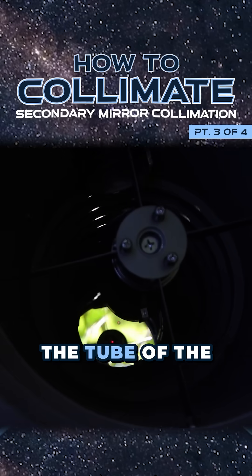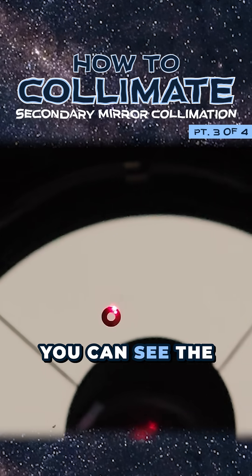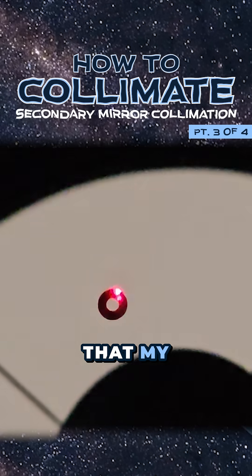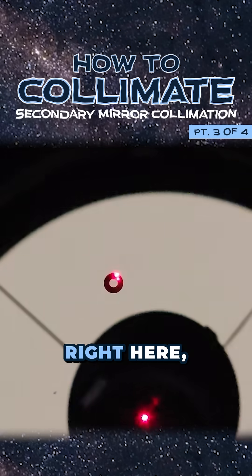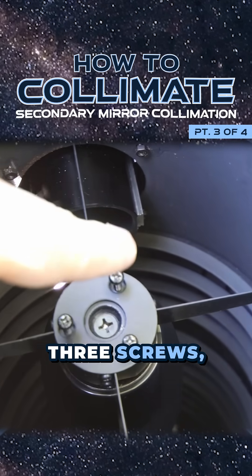Look down the tube of the telescope. Down there at the bottom you might see a tiny donut, and you can see the laser dot hitting just to the side of it. That means that my secondary mirror — which is the mirror you can see right here — is not perfectly collimated.